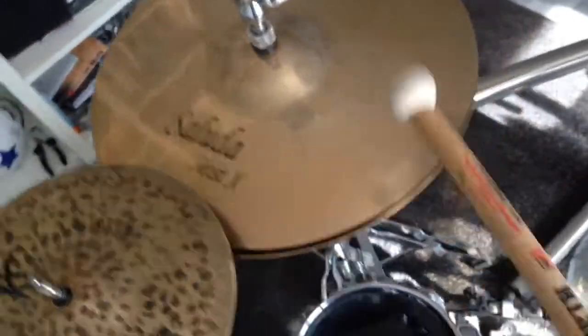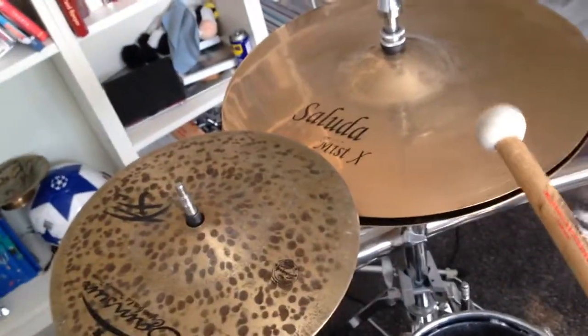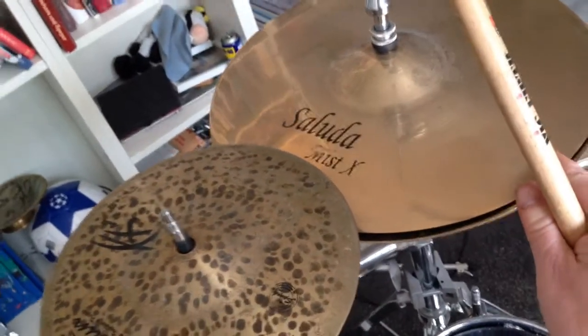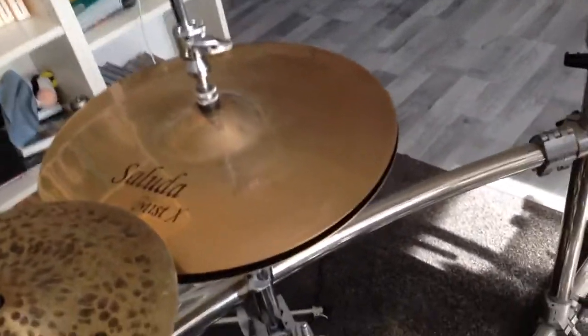This hi-hat here comes from America and it is designed by Saluda. It was specifically made for me, for my taste of heavy metal, and it sounds like that.